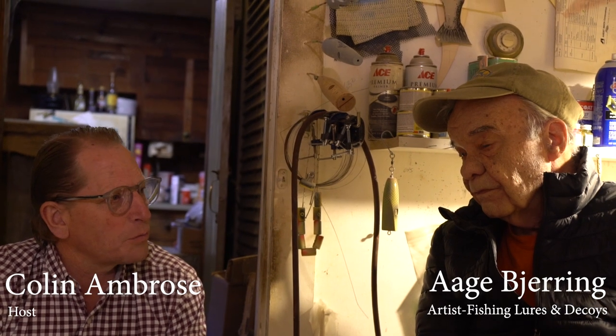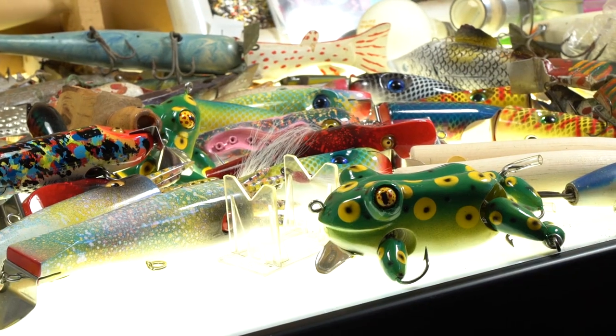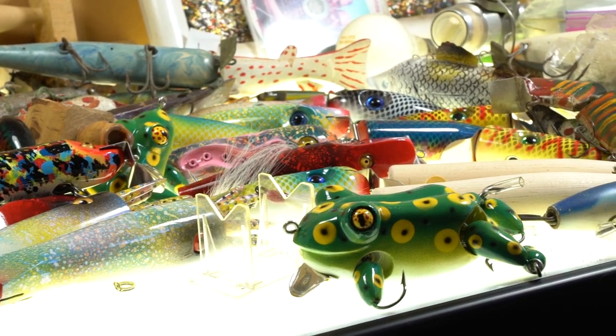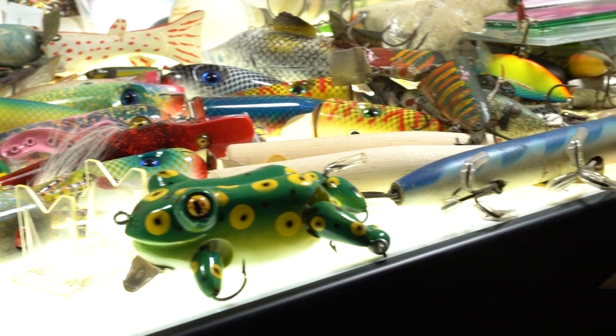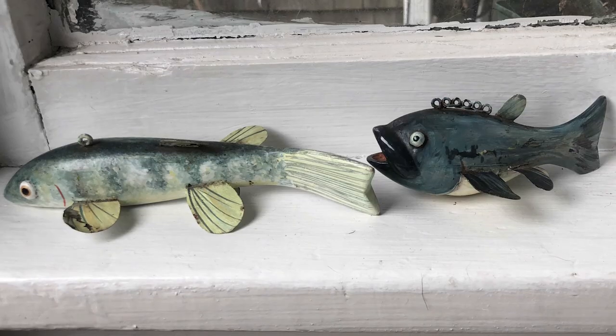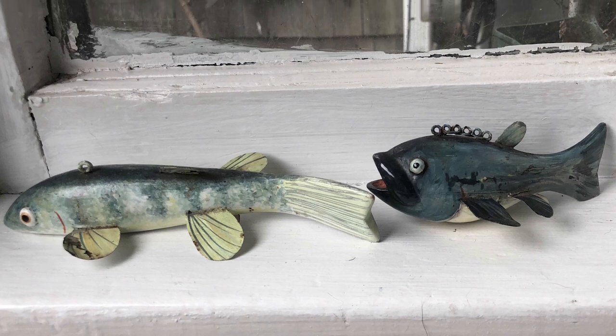Tell us real quickly the difference between a fish decoy and a lure. A lure has hooks — a lure and decoy are similar in that it's luring something — but a decoy doesn't have hooks. It's just weighted and balanced so it swims. So when you have a hole in the ice and you have it on a stick with a string and you jig it, it swims in a circle, and then you have a spear. When a fish comes in to check it out, you spear the fish.